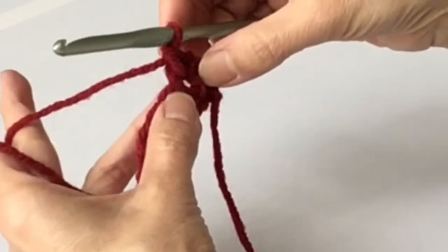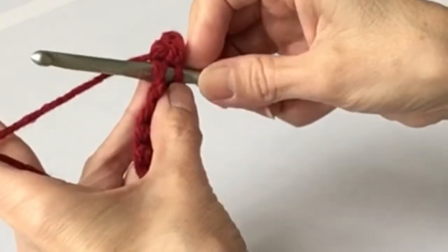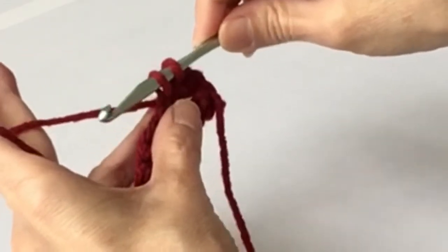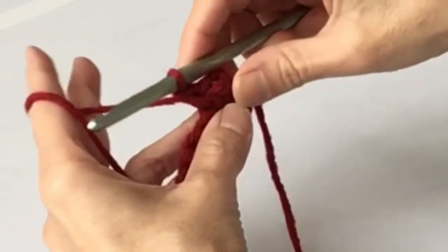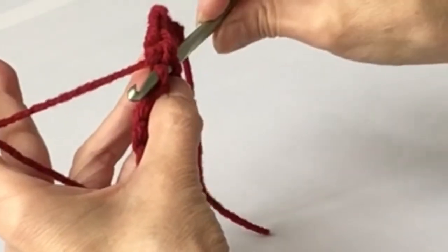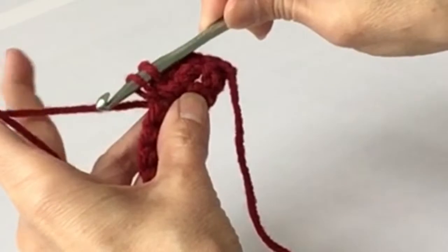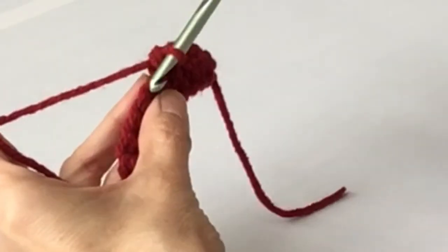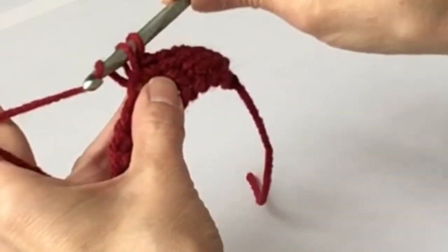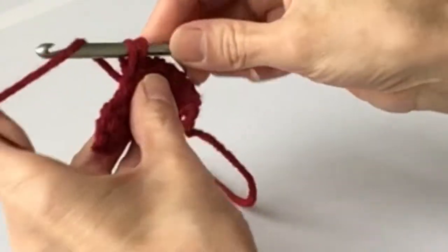Now we're just going to follow across. Insert the hook under the two strands, yarn over - you're grabbing the yarn from the front - pulling it through the loop, through the chain. Yarn over, bring the yarn through the two loops on the hook. So now you're filling in that second row. Continue: insert under the two strands, hook goes in front of the yarn, grab the yarn, pull it through the space, yarn over, pull it through the two loops.